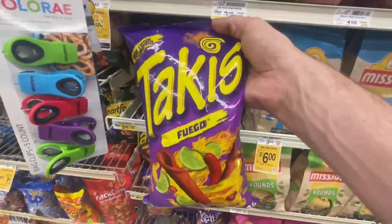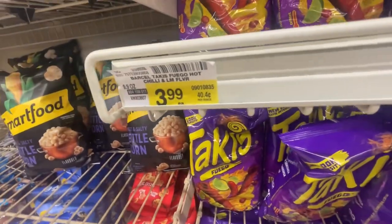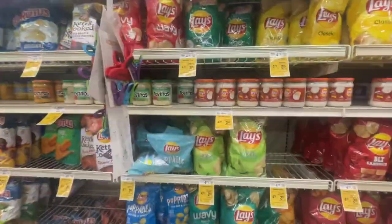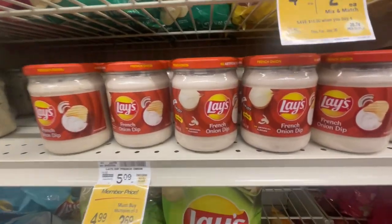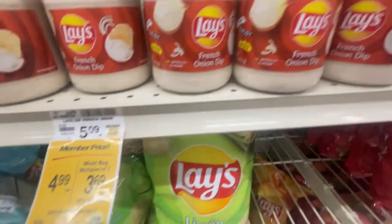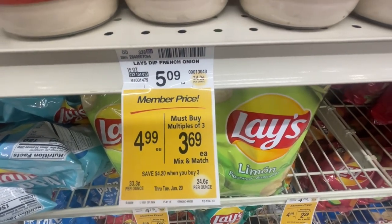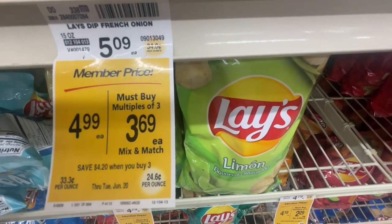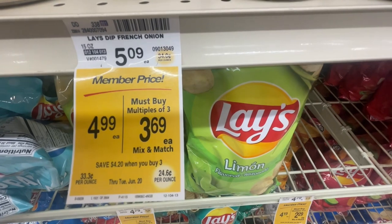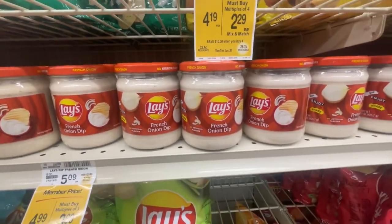Then we need some Takis Fuego — $3.99. We've got some Lay's chips, so you've got to get the French onion dip, or whatever dip you like. $4.99 for members, and if you buy three of them they become $3.69 each — so the more you get, the more you save.